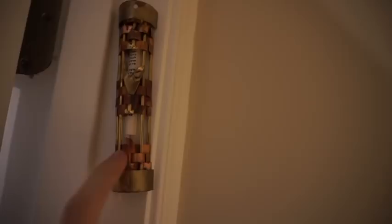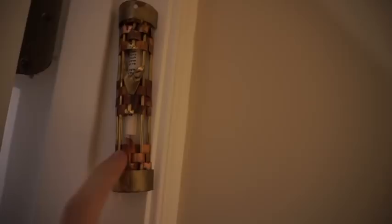Just up the stairs from my son's room is our bedroom, and there's another Gary Rosenthal mezuzah here. This one has broken glass from our wedding — this was the glass that my husband smashed at the ceremony. If you guys don't know about that, it's supposed to happen, it wasn't an accident! When he broke the glass we saved the little pieces for this mezuzah, and yeah, it's on our bedroom door.